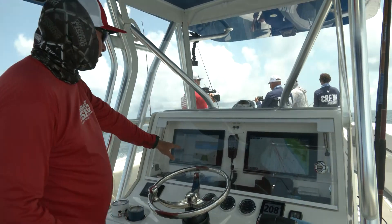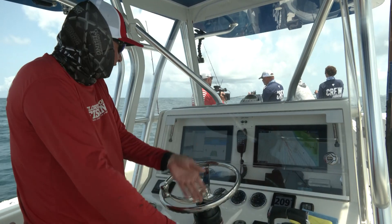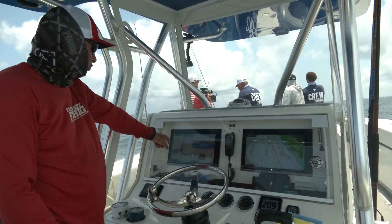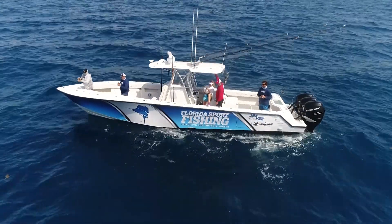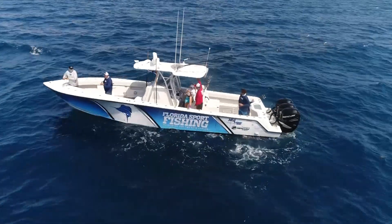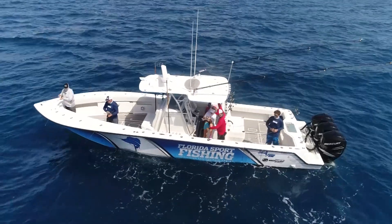I'm looking at my sonar here. I've got the 3D, I've got the scanning feature. I can see there's a few fish directly right under the boat here. I've got the bottom zoomed up so I can literally pinpoint individual fish feeding down below. And keep in mind, there's some bait right off the bottom down there as well — looks like some squid.